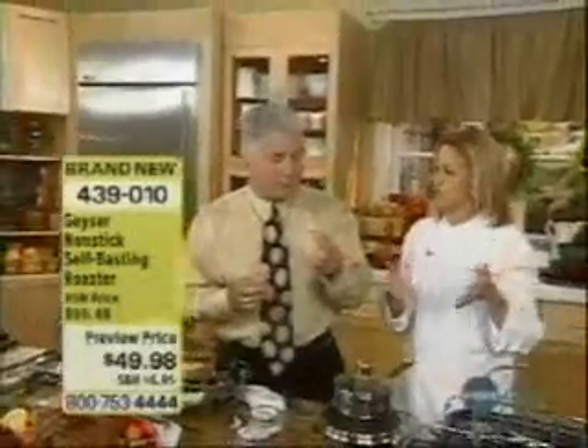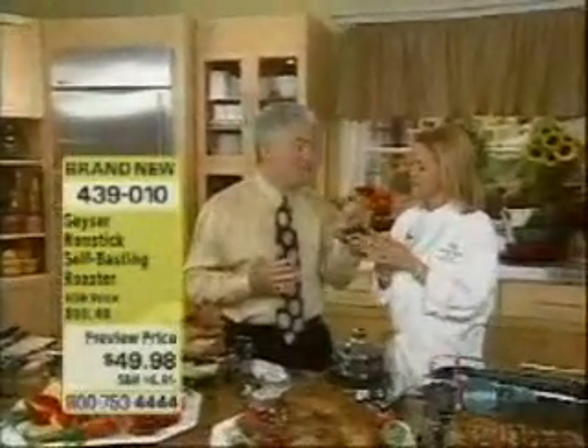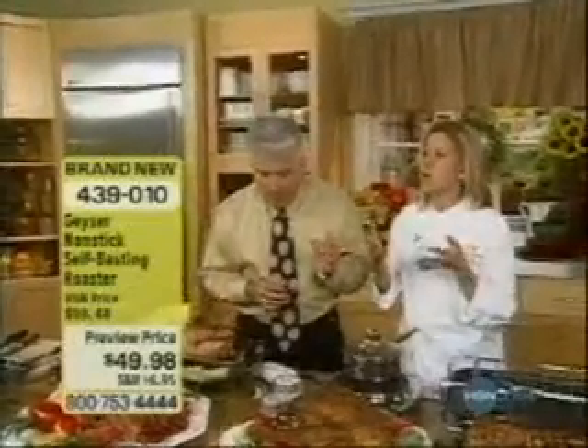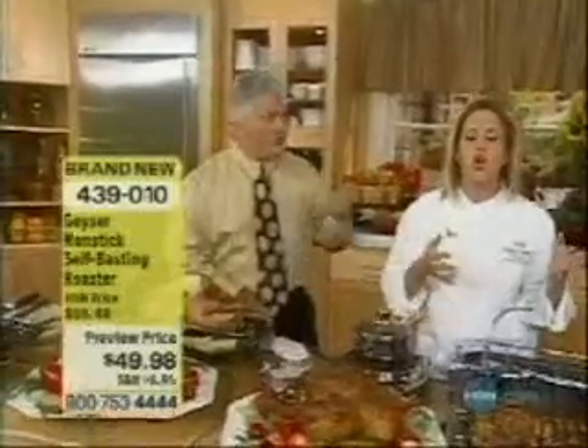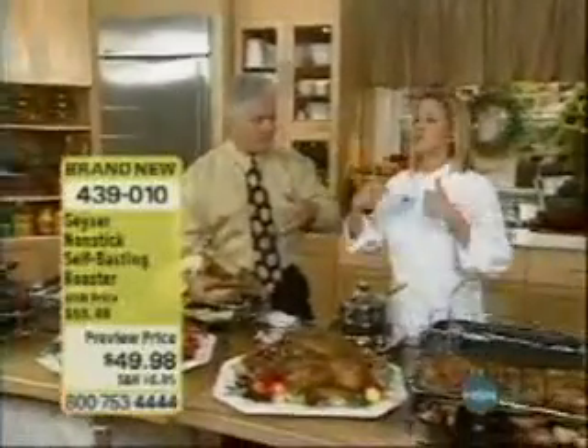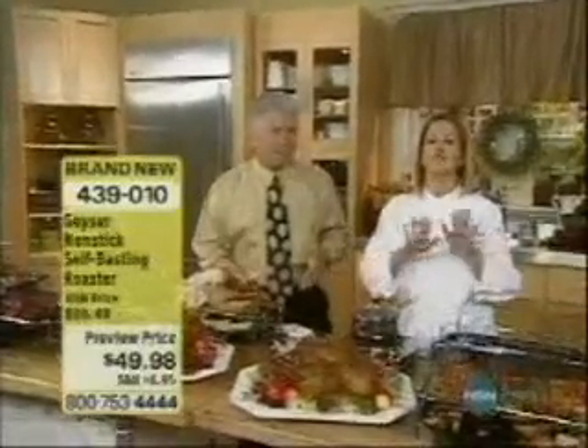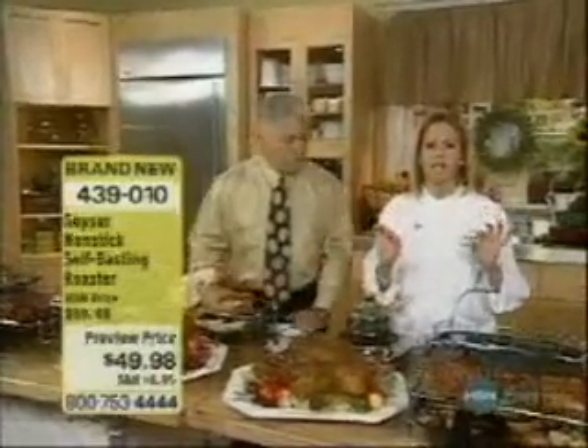Grandmother used to make a Thanksgiving turkey. She would open the oven every 15 to 20 minutes. It took four to five hours to roast the turkey — you got up at four in the morning. But she was basting it continuously, and the oven opened, and you used that bulb baster. Who does that anymore? You don't have to. This is all about ease of cooking.